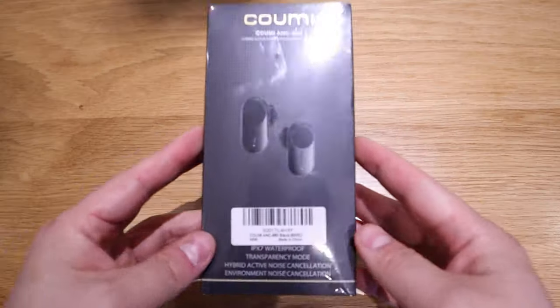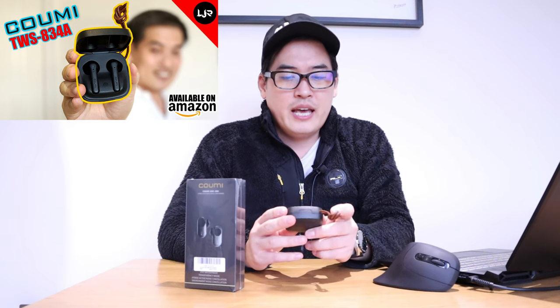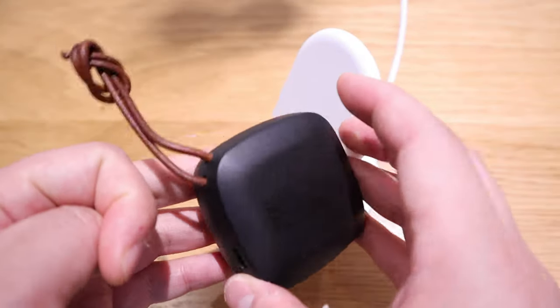Hello everyone, it's me once again. We have the KUMI ANC 860 this time to review. I made a video regarding the TWS 834A, which had a unique function of wireless charging - quite cool - but the downside was that it didn't have a proper fitting for the ear. This new KUMI model has different types of ear fittings and a better battery life, going up to 41 hours, while the previous model goes up to 32 hours depending on your settings.